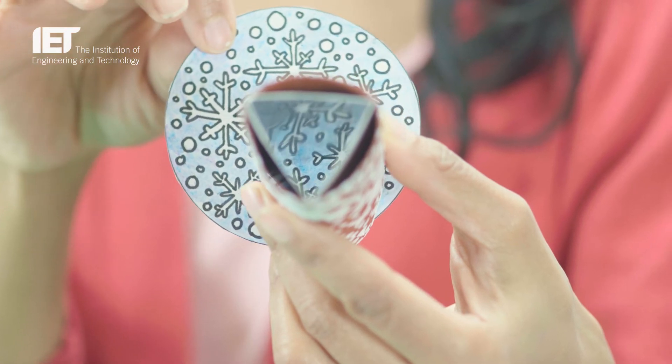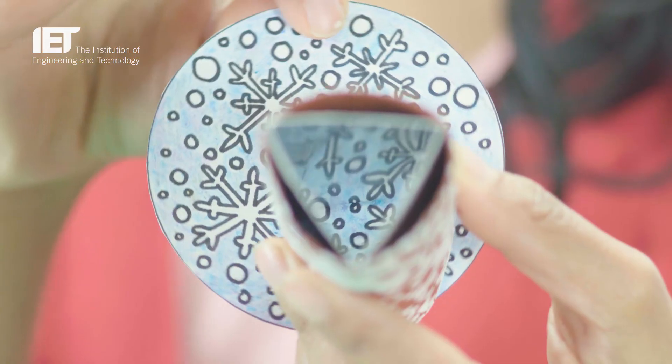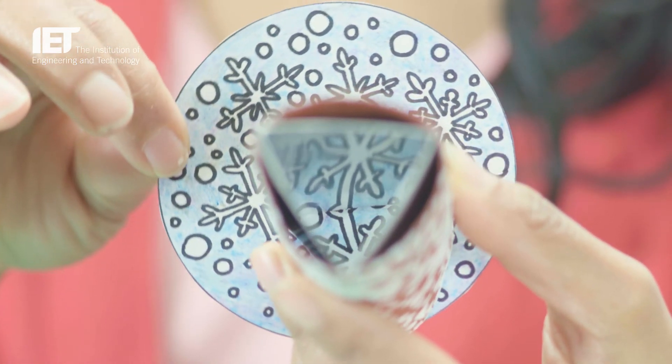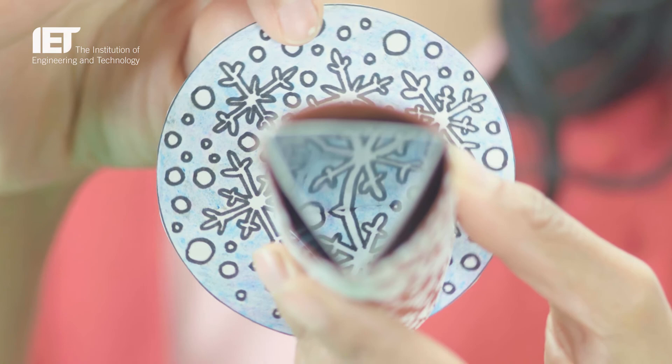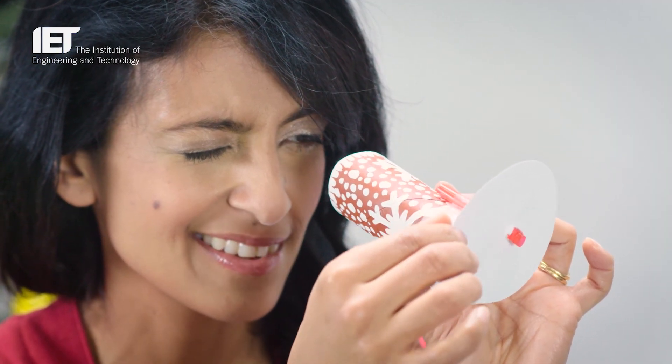Now look inside and spin for patterns. Kaleidoscopes have been around since the early 1800s. The internal mirrors bounce light off each other, creating amazing mirrored patterns. As the circle rotates, the designs move and new patterns are created.